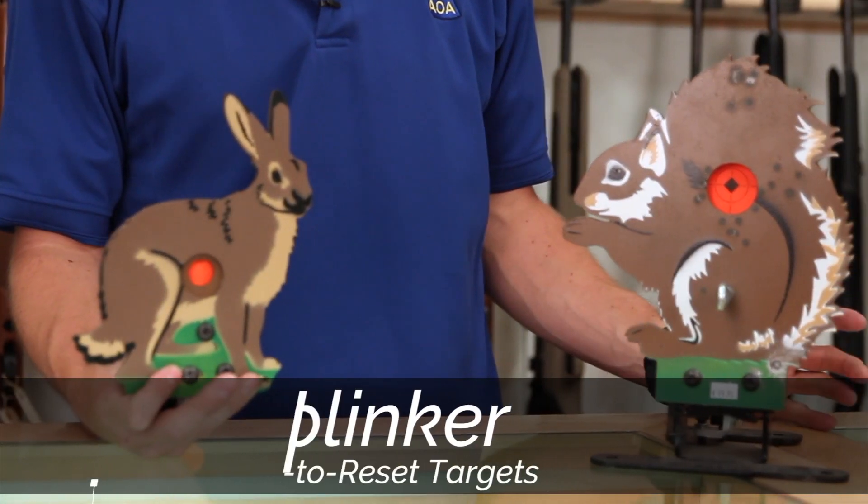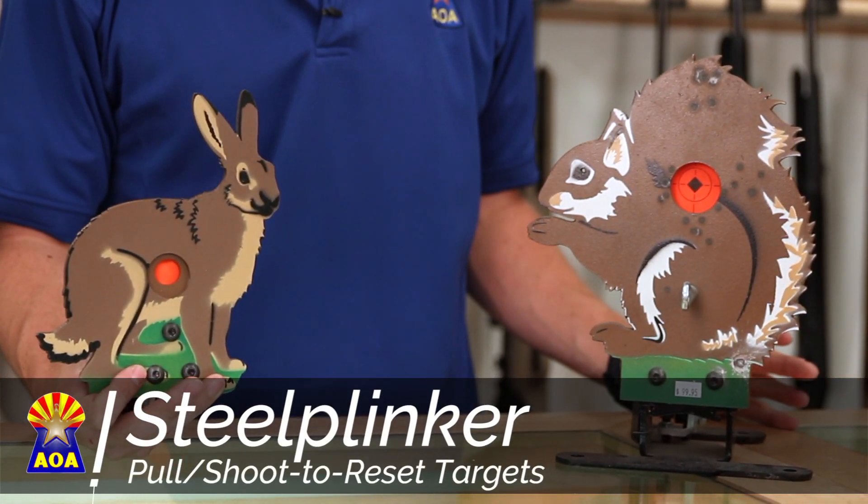Jared Clark with Air Guns of Arizona. Today we are taking a look at something that many people enjoy doing, and that's shooting targets. We're air gunners. What we have specifically here in front of us are the steel plinker knockover targets.